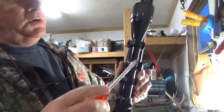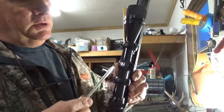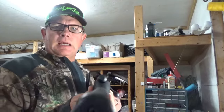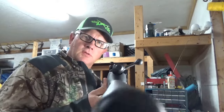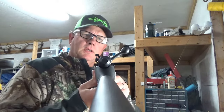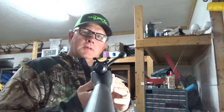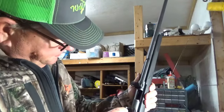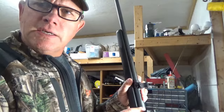The first thing I need to do is remove the Allen screws on the top of the rings and take this scope off. I'm going to hold this up to the camera so you can see — these rings are off, very very crooked. You can see one sitting on one side and one on the other. No wonder that scope was off. That's one of our issues right there.